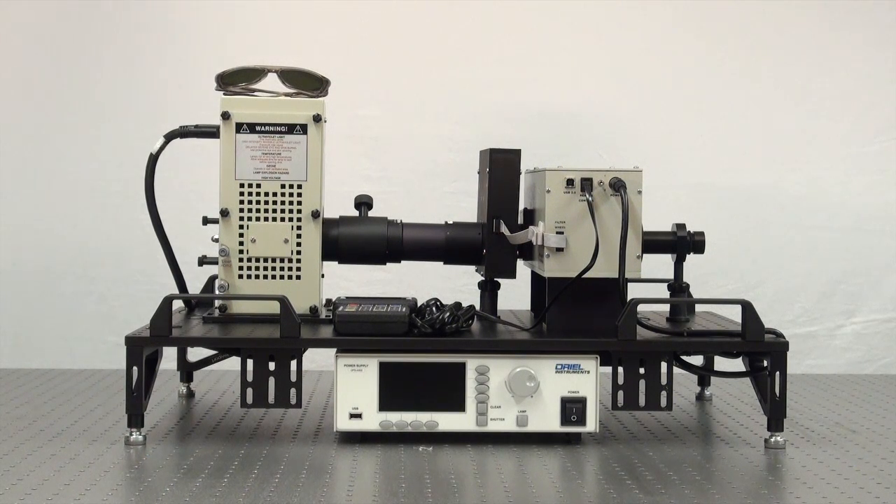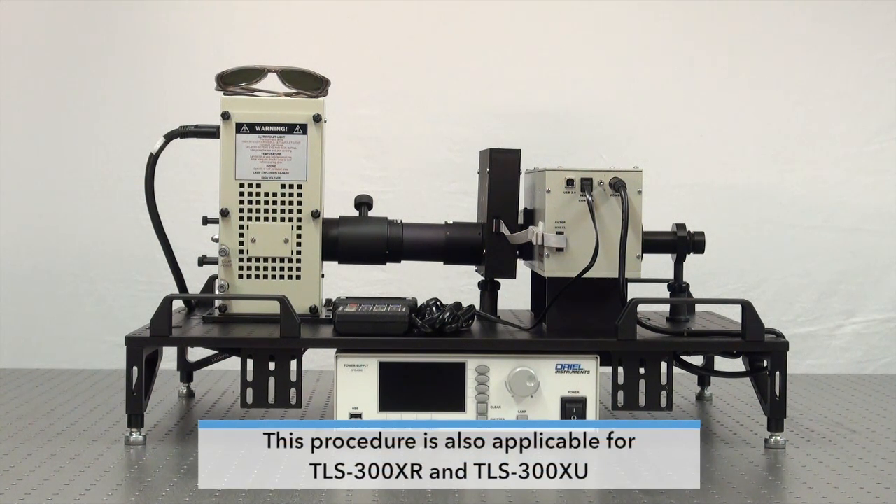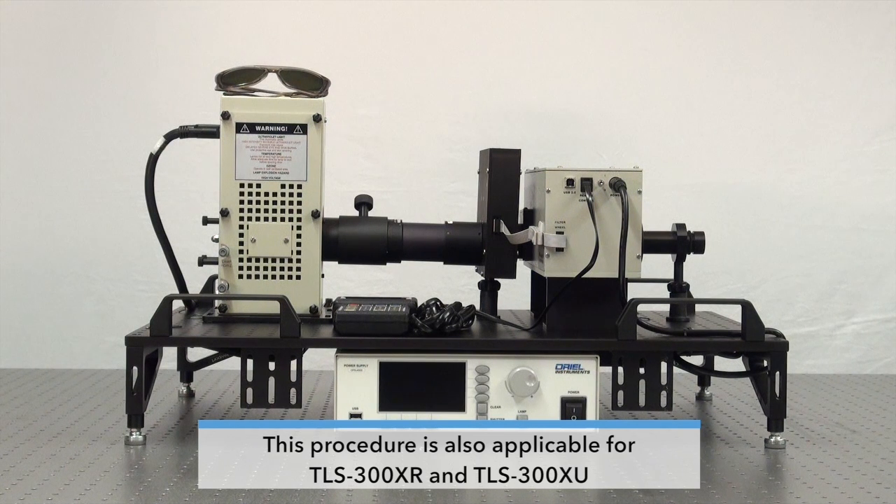I'm going to show you how to replace and align the lamp in your tunable light source system. If you have our TLS-75X or our TLS-300X models, you're going to want to follow this procedure because you have a xenon lamp inside your tunable light source.